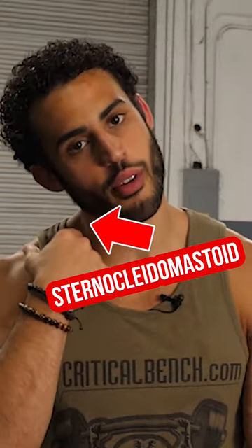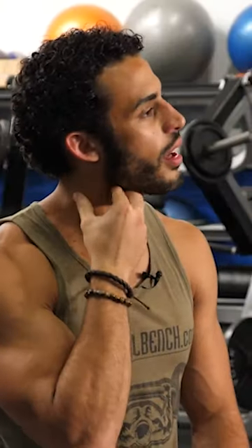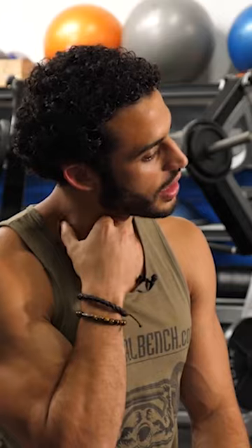I'm gonna bring my right ear to my right shoulder. What this is gonna do is make it easier to grab. You're gonna take your thumb, your index, and your middle finger, and you're just gonna try to grab the muscle that is right behind the ear all the way down to the clavicle.